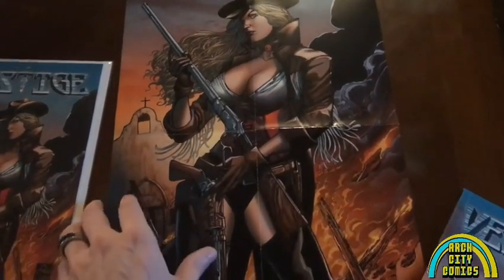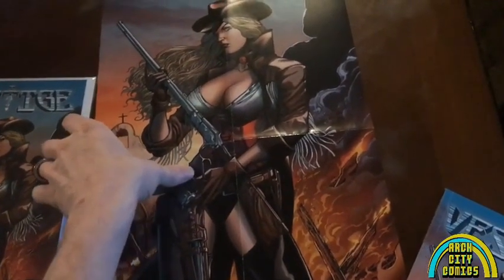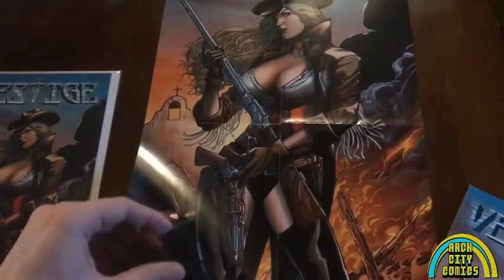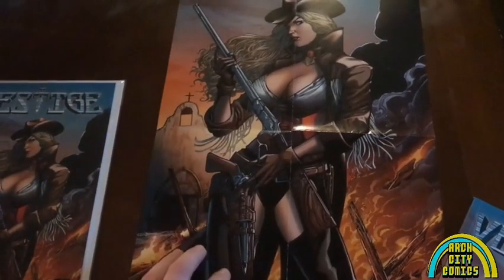Good quality poster here — 11x17, nice thick paper, very durable. Can't wait to actually get this up on my wall.